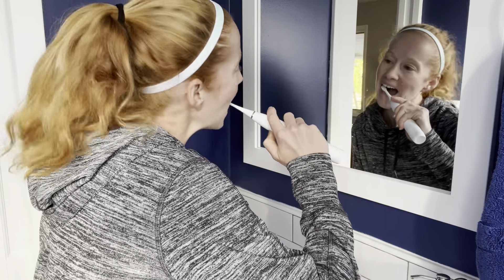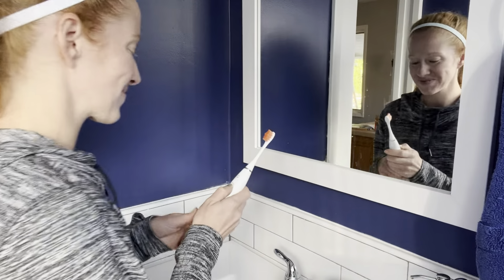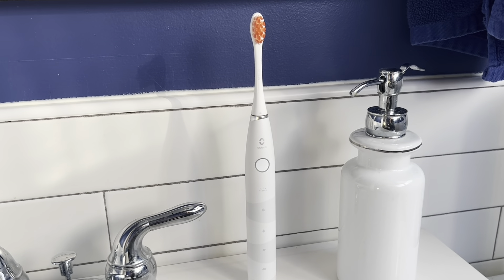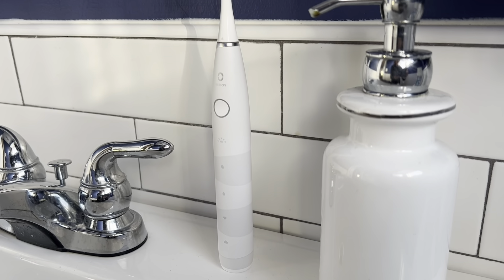So if you are ready to ditch the anxiety of charging and get a toothbrush that is going to last — guaranteed to turn on every time you go to brush your teeth — then I would definitely recommend you try this one. I think you are going to love it. I hope you guys found this helpful because I am a true believer in this Super Battery Brush. Thanks, everyone.